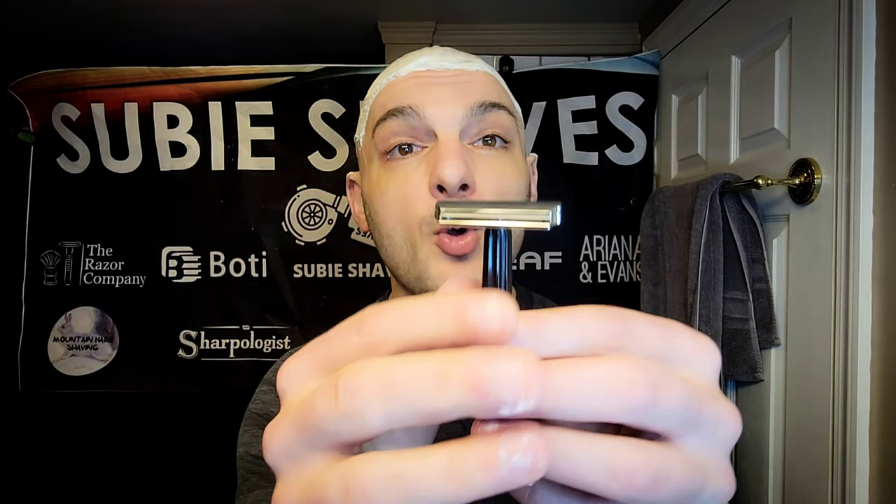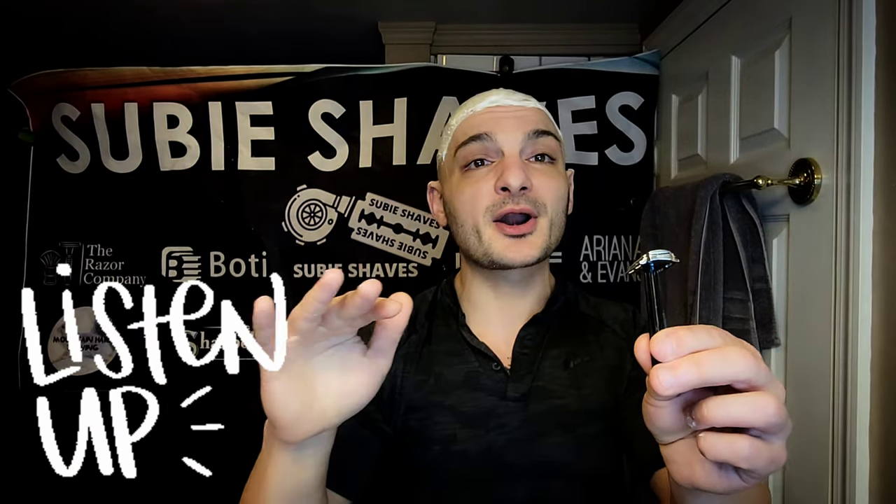We're going to start with the 90 first on the right side and then move to the 105 — so starting with the more mild version. These do have positive blade exposure, so you will get quite a bit of efficiency. Stainless steel 316 with a high-end polish. The first thing I want to call out is: I have personally done polishing, and if you polish two razors set side by side they're identical — even the weight consistency showcases their manufacturing quality.